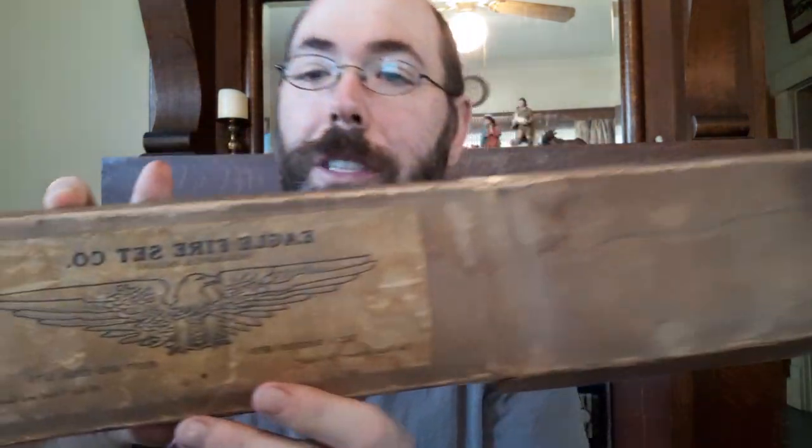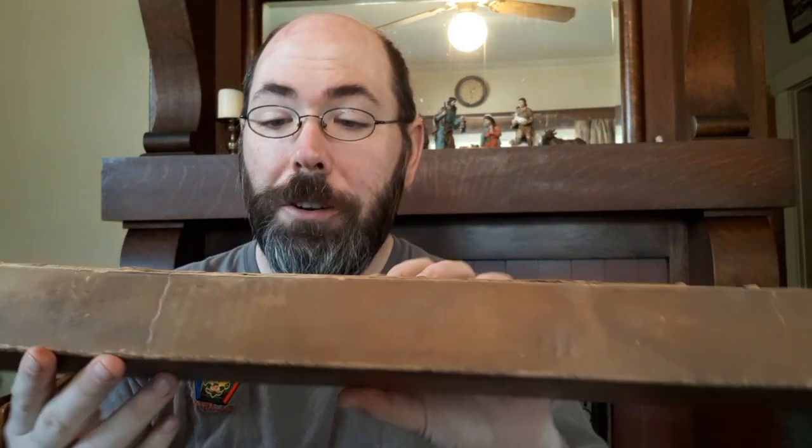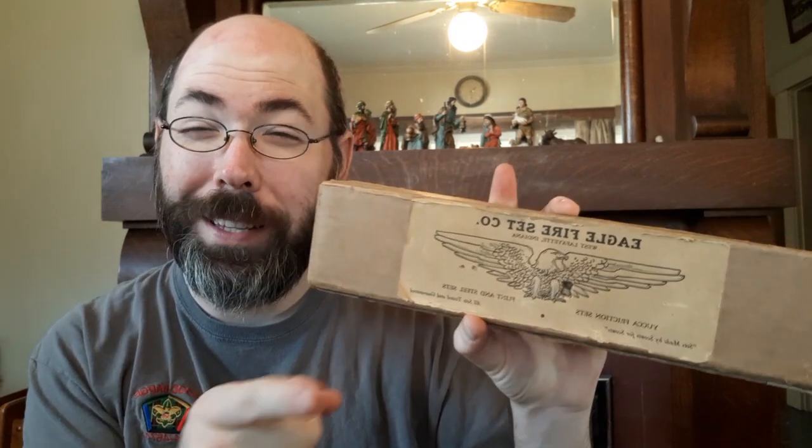The Boy Scouts of America started in 1910, and right off the bat, from the 1910s to the 1920s, marketing kind of exploded in all their catalogs. One of the earliest sets they made was not actually branded by Boy Scouts — it's this one here. It says Eagle Fire Set, Indianapolis, Indiana. Yucca Friction Sets, Flint and Steel Sets. All sets tested and guaranteed. Sets made by Scouts for Scouts. As you can see, it's seen some better days — it was made about 100 years ago and it's a paper product, but it's held up pretty well. I also have a matching Flint and Steel set, but I'm going to save that for another video.